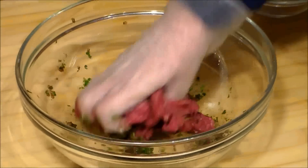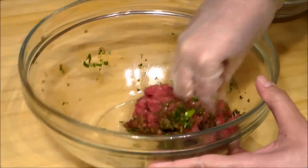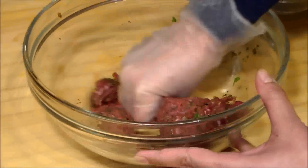Now we are going to add the ground meat and we are going to mix it very well with these ingredients. And that is how we make the kafta.